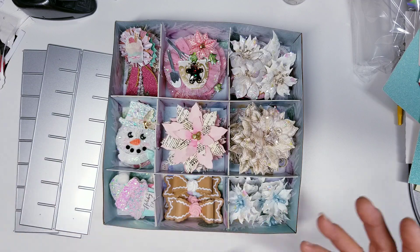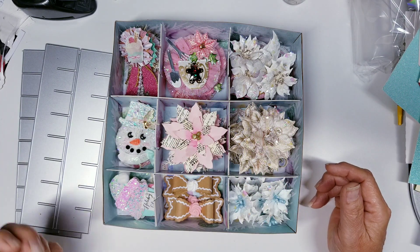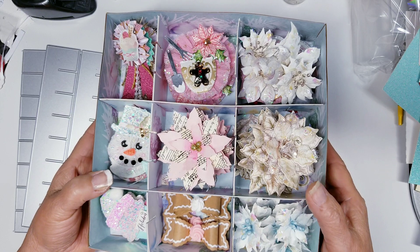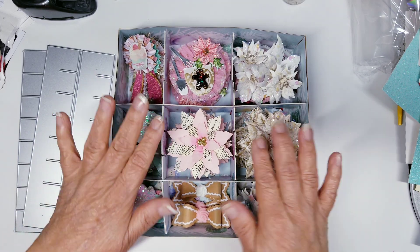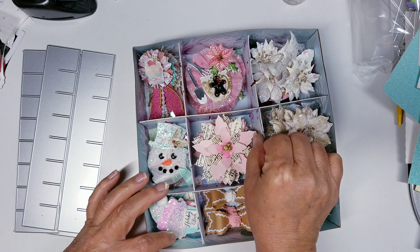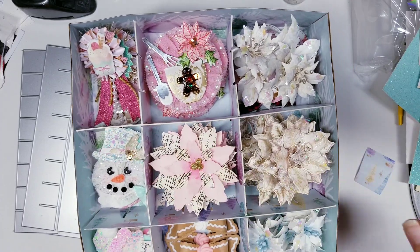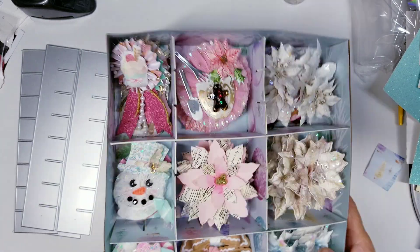I went into my stash and found things I had created a long time ago or that somebody made for me to fill the box — I didn't want to share an empty box. Some of these are from swaps and some I actually created. As you can see, even though they have the cut-apart slots, they don't look bad at all — this is really practical. I didn't add shred or anything to this, but how gorgeous would this look with some beautiful shred and embellishments in it?